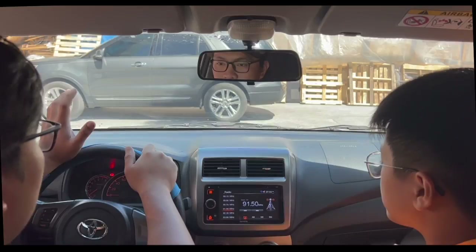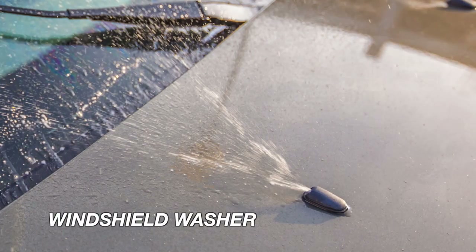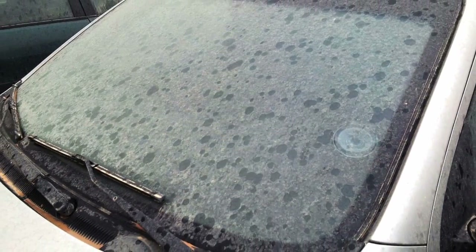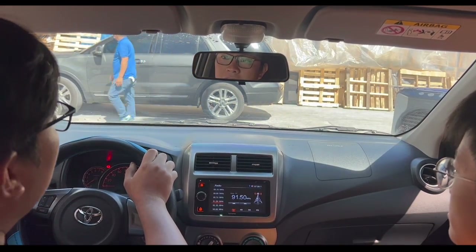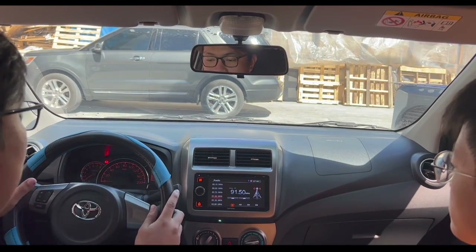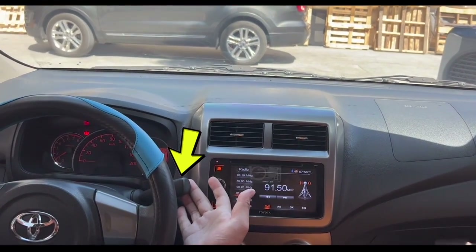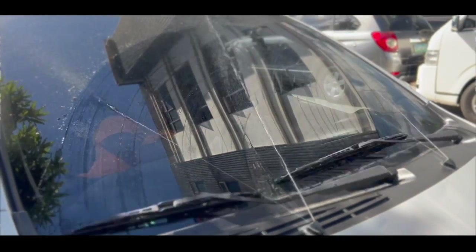That's why cars are equipped with windshield wipers and windshield washers. So for example, nagpark ka somewhere na dusty tapos maalikabok yung windshield mo, ayaw mo naman nun. So instead of going down para mag-dust ka sa labas, you can use the wipers. Para mapagana siya sa sasakyan na to, usually nandito siya nakalagay sa lever. So when you pull this lever up, maglalabas siyang tubig and at the same time mag-wipe siya.